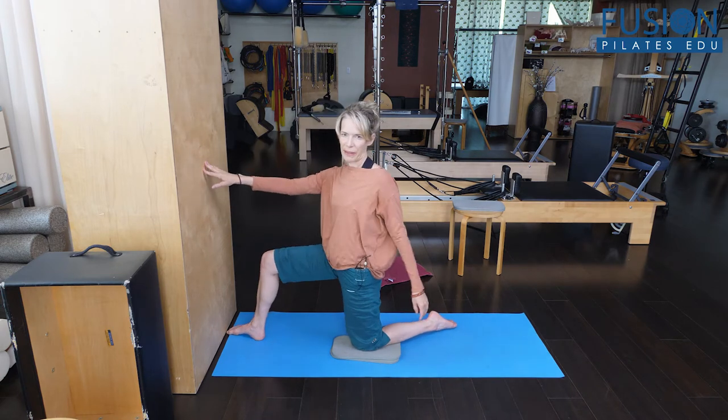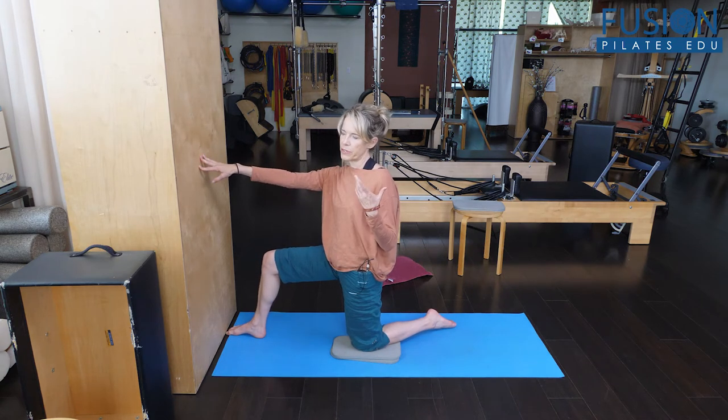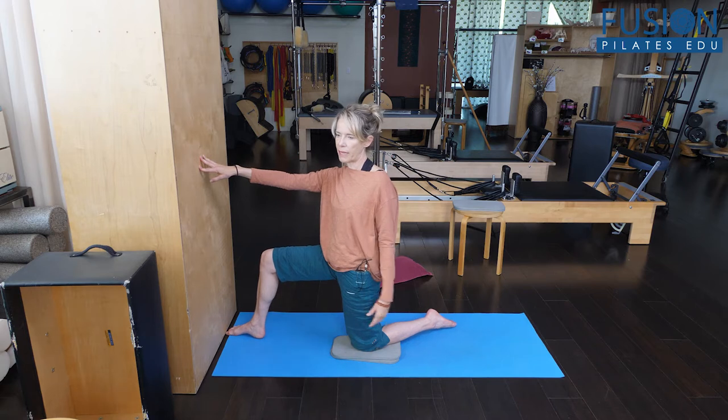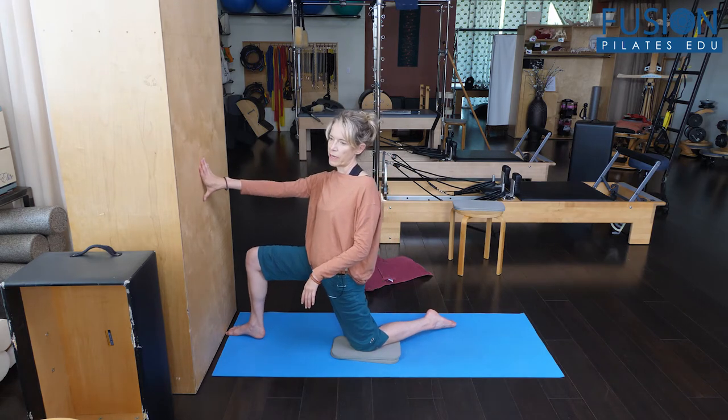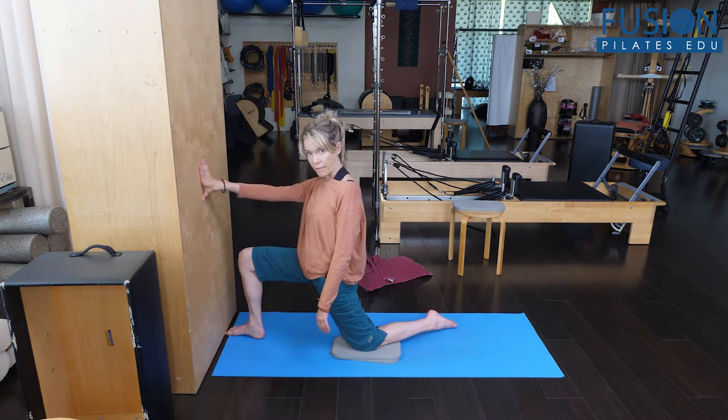A lot of people talk about this, but historically the way people have thought they were stretching the front of their hip and the front of their thigh would just be to kind of collapse and sit forward.